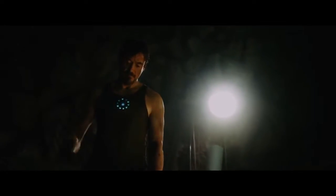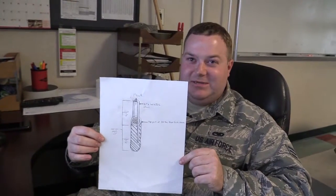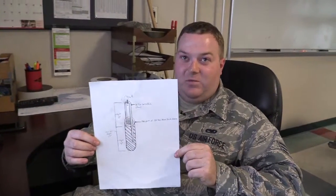And then you forged it with your bare hands. No, I confirmed with fabrications on this design and they were able to make this for me.